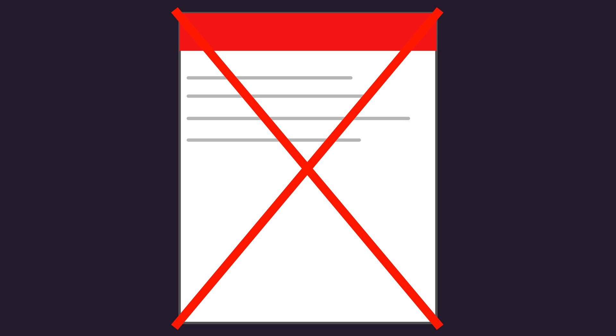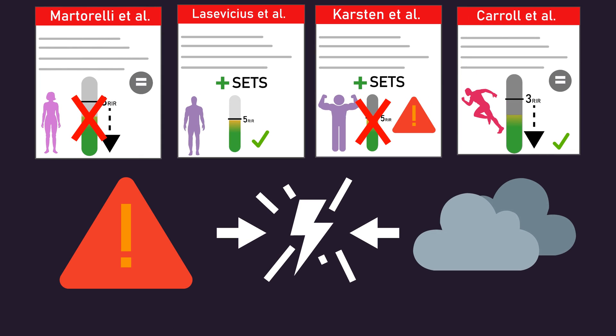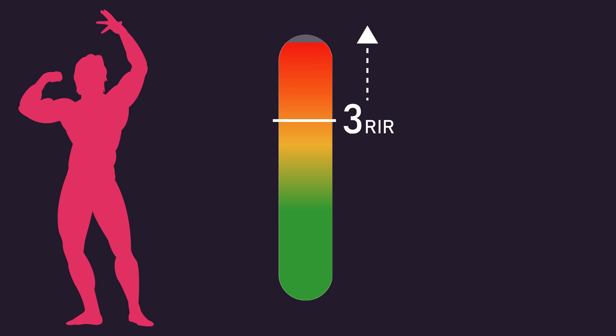On the basis of this, as well as the research detailed in this video, because it's simply unclear if leaving more than 3 repetitions in reserve can still optimize muscle hypertrophy, I think it's probably best to err on the side of caution and aim to leave 3 or fewer repetitions in reserve if your aim is to build muscle as best as you can.